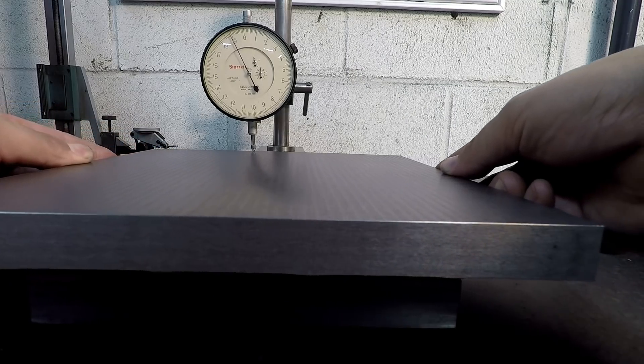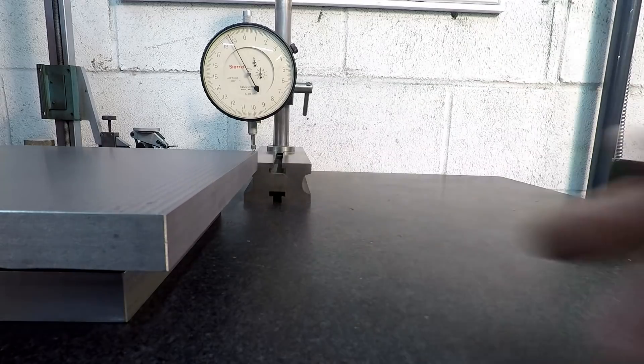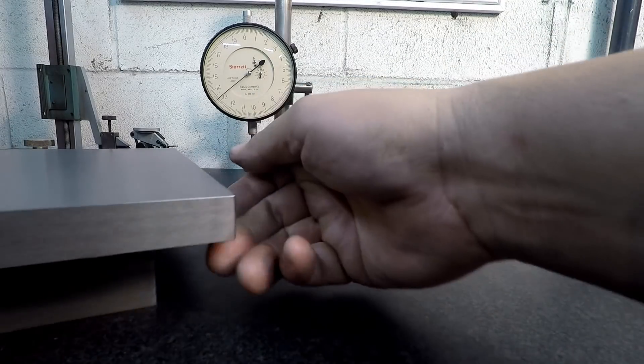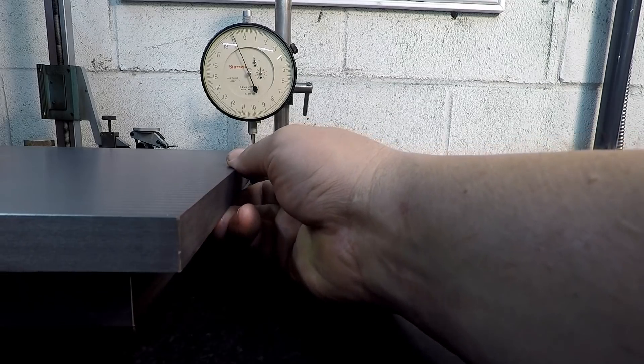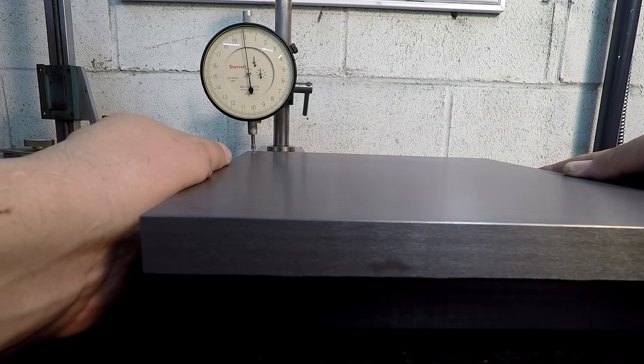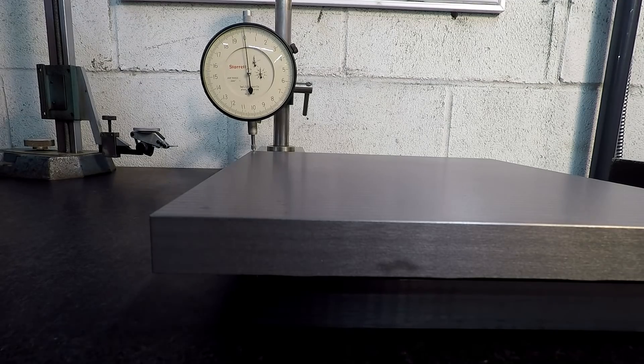Moving across, you get maybe about a half thousandth drop there, disregarding the tool marks. One more side to check — we're about a thousandth there. That's in the direction of the stroke, and like I said that could be the parallels or it could be the table not trammed in perfectly. I did a video a while back where I was indicating the table to see what movement we got on the ram as it went out, and we were getting a half thousandth. So you're always going to have at least a half thousandth drop on that machine.